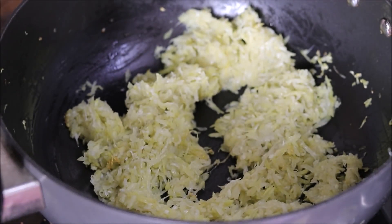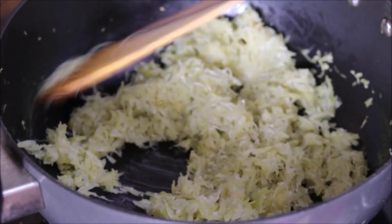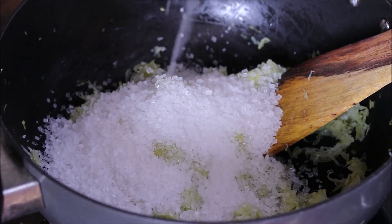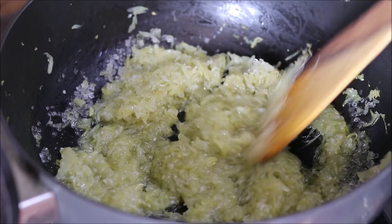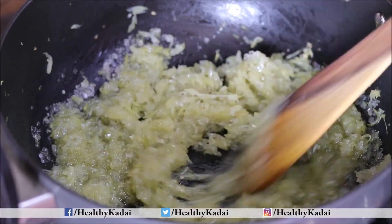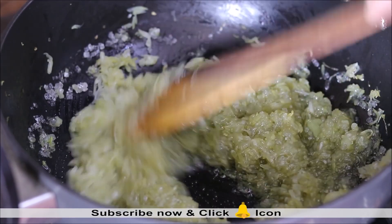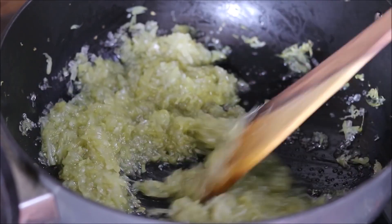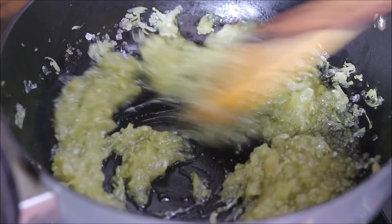At this stage we will add sugar — I am adding three-fourths cup of sugar. After adding sugar we need to cook the mixture again. You can see it has started to leave water, or you can call it bottle gourd juice. At this stage we will not cover it — cook in an open pan. You can increase the flame a bit so that this water evaporates quickly.